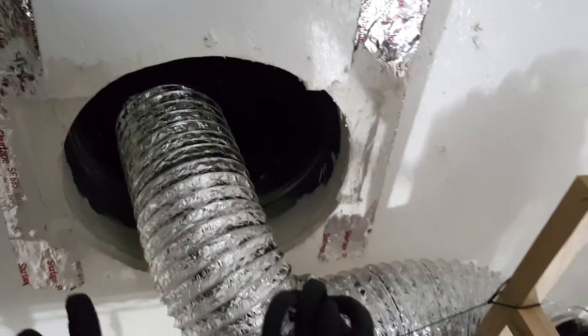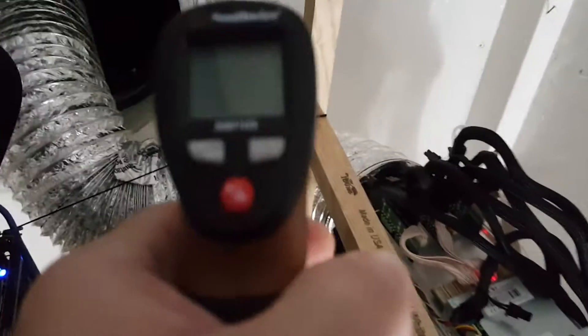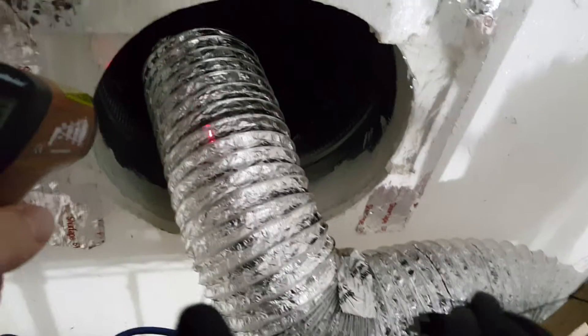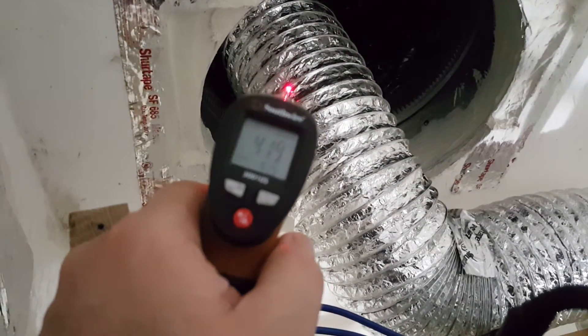As you guys can see, I've got it ducting so it doesn't overheat the graphics card miners. Let's see what temperature we get on that. So just a little warmer than the ambient temperature — 39. It's a little hotter right there at the port: 41.